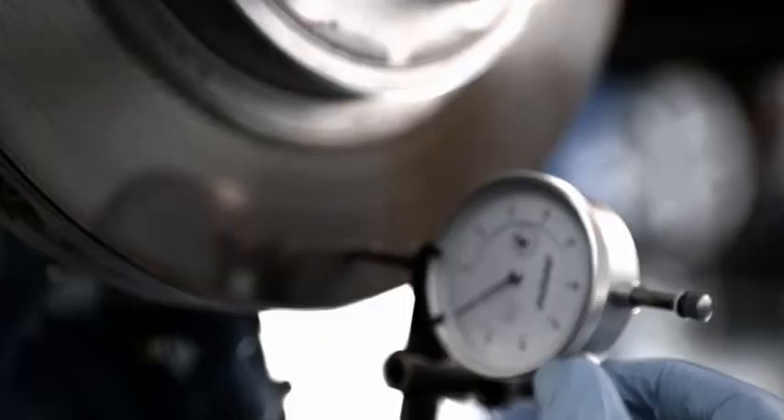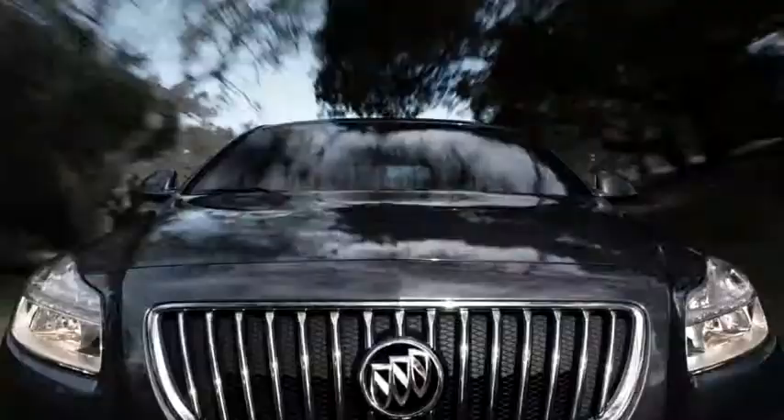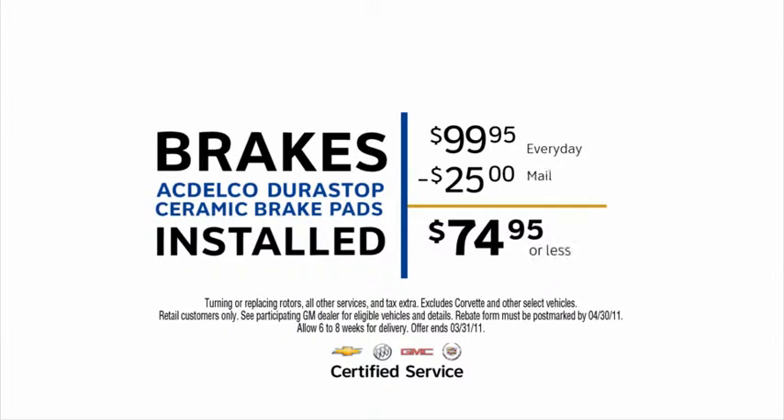Revolutionary technology driven by precision technicians as advanced as the vehicles they service — and now get all of this expertise at a price that may surprise you, like Durastop ceramic brake pads installed for only $74.95 or less per axle.